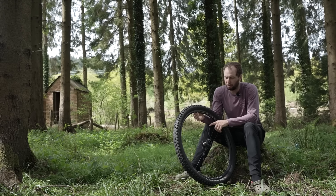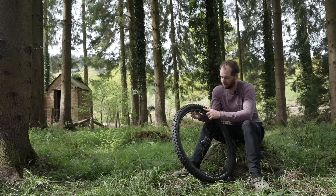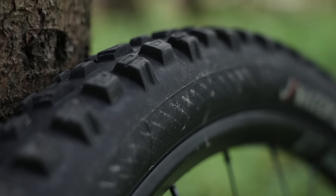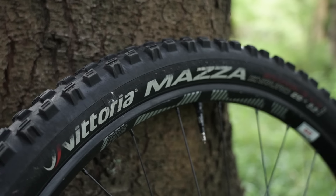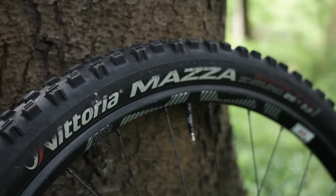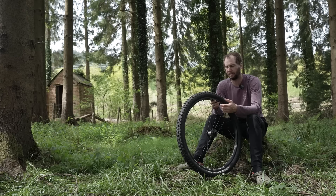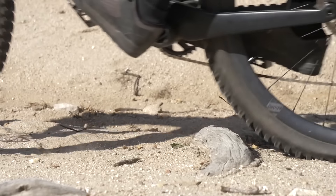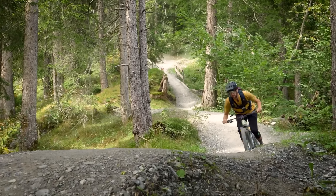A couple of other great preemptive checks to try and avoid getting a puncture are just checking your tire for any kinds of wear and tear or cut marks. You can see the thread starting to show through on this one — it's had an absolute hammering and is probably due for replacement. Also keep an eye on tire pressures; running really low pressures makes you more likely to get a puncture.